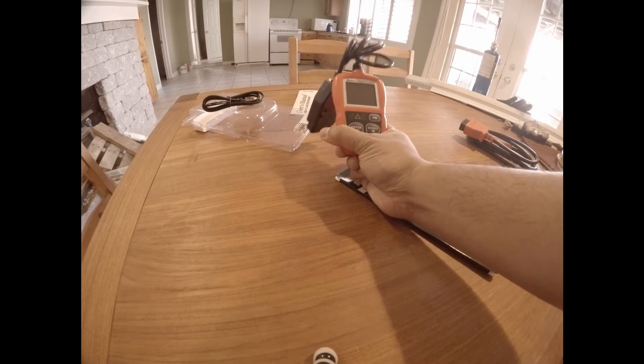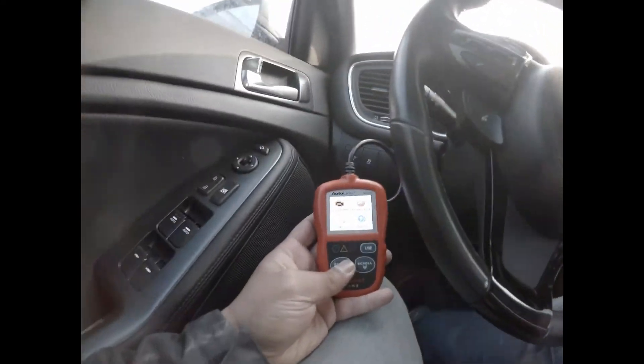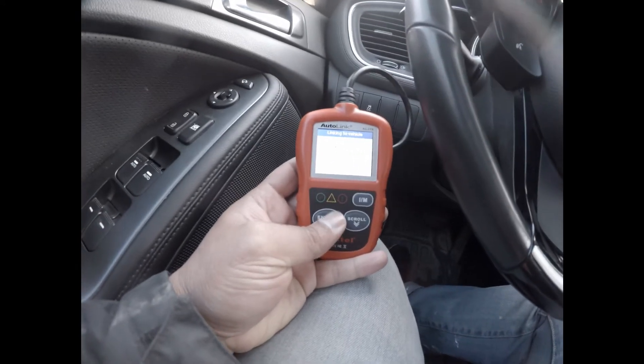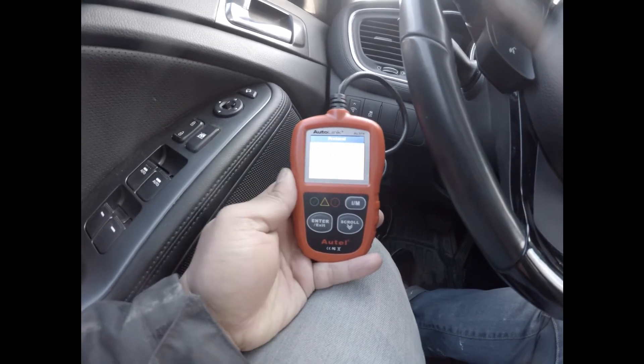It was fifty dollars from amazon.ca. So I am inside my Kia Optima — I'm just going to start it up and run the codes. I know it doesn't really have any codes. It has a two-inch color screen where you can see all the stuff going on.